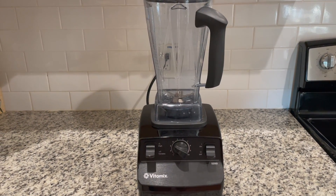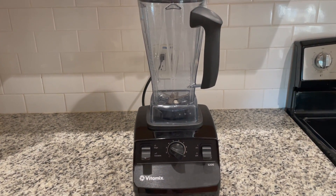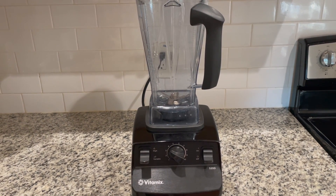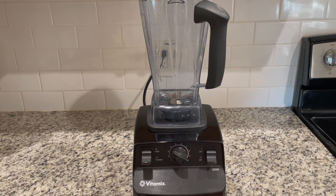Hey everyone! So I was just about to make some homemade popsicles for my son using our Vitamix. I just wanted to talk about it real quick and then I will throw the ingredients in and blend them up.